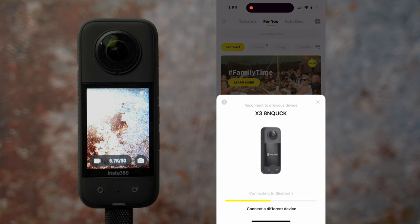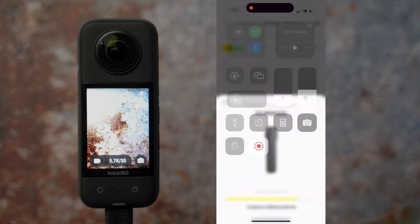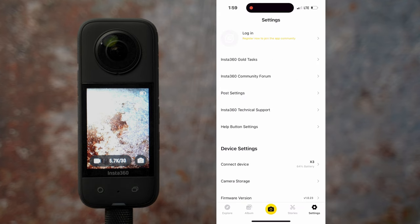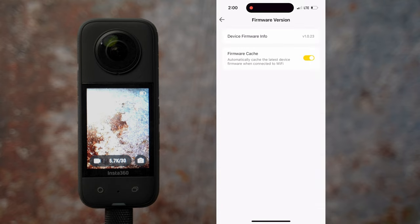To do so, connect your camera to the Insta360 app on your smartphone. The app will automatically tell you if you need to update the firmware. You can also check manually if you go to settings and hit device firmware info. Here it tells me that the camera is up to date, so I am good to go.